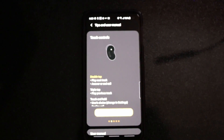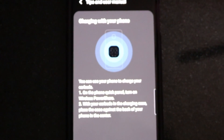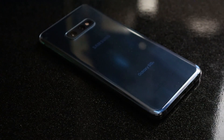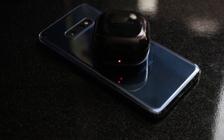Thankfully, the case still supports USB-C and wireless charging, and both the case and the Beans have an even faster quick charge than the previous two generations of Buds. So keeping them topped off should be easy, even if you happen to be topping them off a little more often than previously.